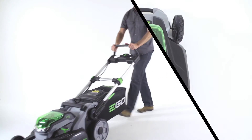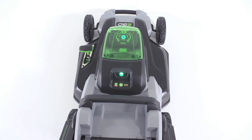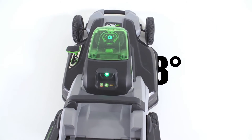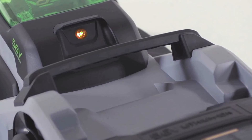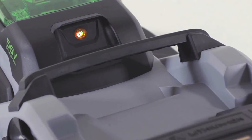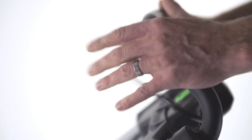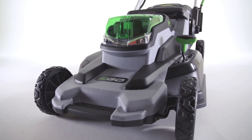Finally, a high temperature protection switch has been put in place to protect the battery from overheating. If the temperature of the battery exceeds 158 degrees, the indicator light will glow orange and the mower will shut down. Release the bail handle, put the mower in a cooler area, and start the mower back up when the temperature has been reduced.